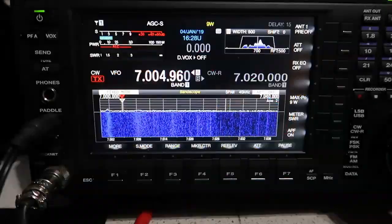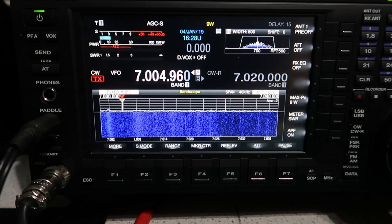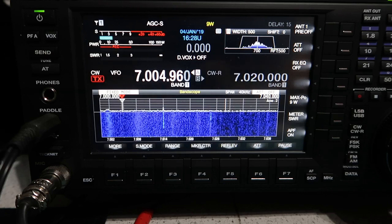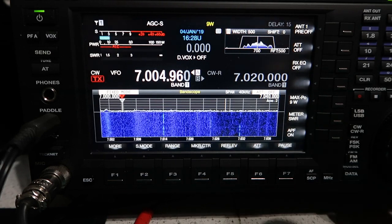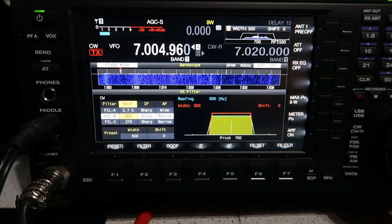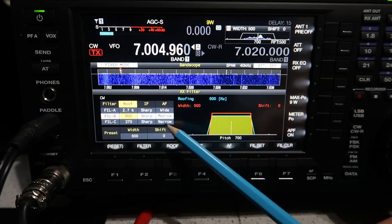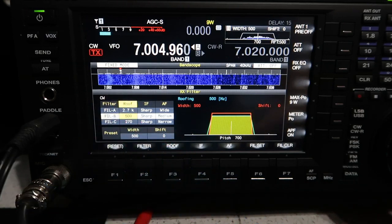The other thing I wanted to talk about is the IF filters. Just to the right of the main tuning knob there's the CW tune key, and underneath that is the IF filter button. Every mode this radio supports has a separate bank of IF filters. We're currently in CW mode, so I'll press and hold the IF filter — generally, pressing and holding a button pulls up its configuration screen. What we've got here is a roofing filter selection, an IF filter selection, and an audio filter selection, with filter A, B, and C available for every mode.